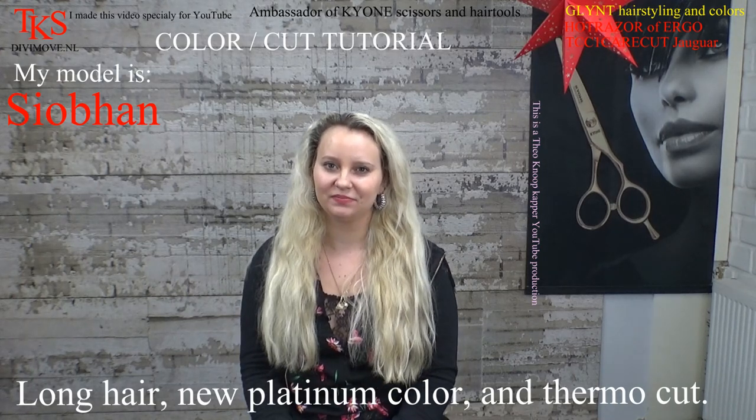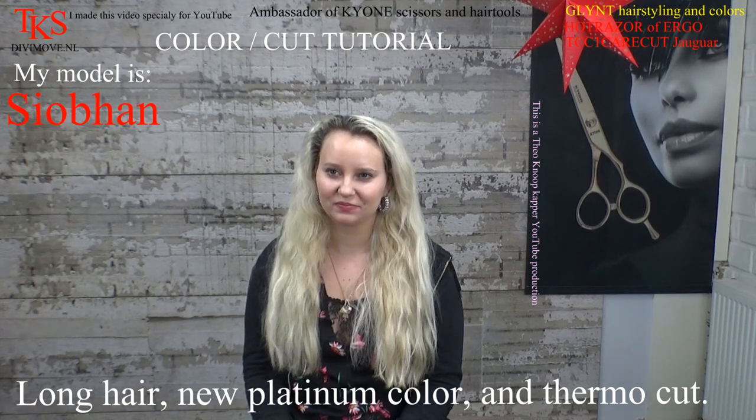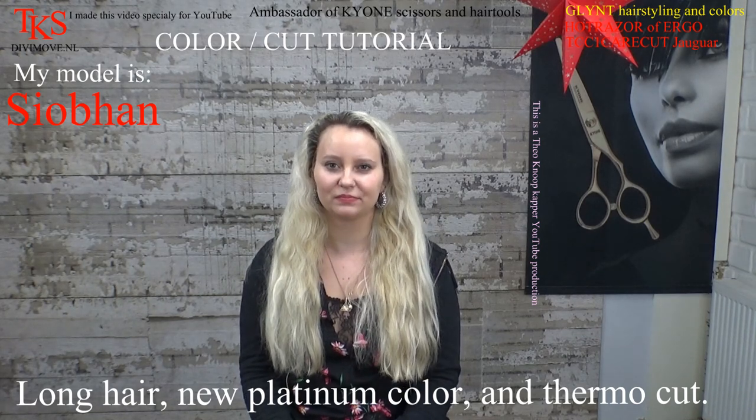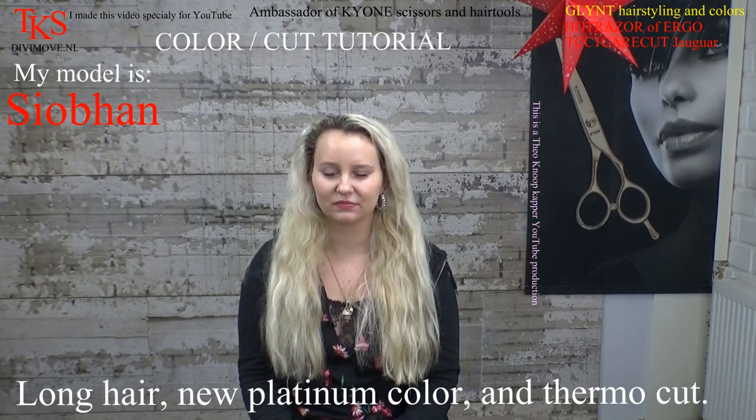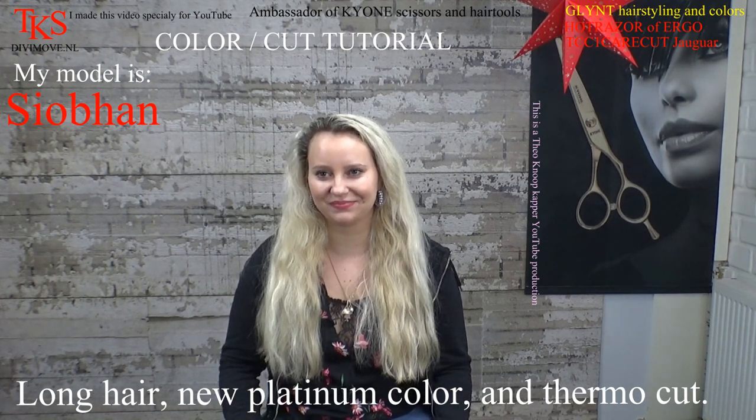Hi, I'm Sjefone. And Sjefone, what do you want? She wants platinum blonde hair. So that's why she came here. And maybe a small part of the hair is off, but not too much. So that's what I'm going to make on her.